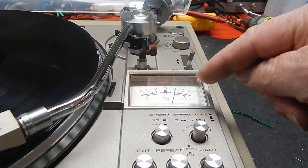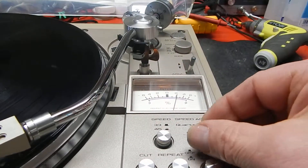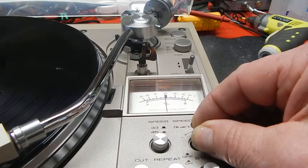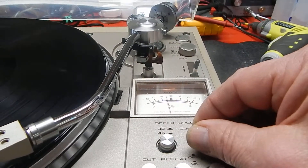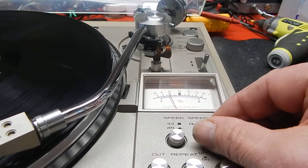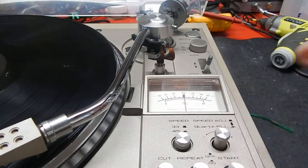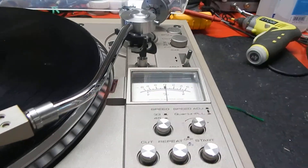If you want, you can pull this up and change the speed from plus to negative. It doesn't sway back and forth — it works very nice and smooth. Everything's been serviced; you can go slow or speed it up. I like to keep it right on zero and lock that in, which turns the light off too.